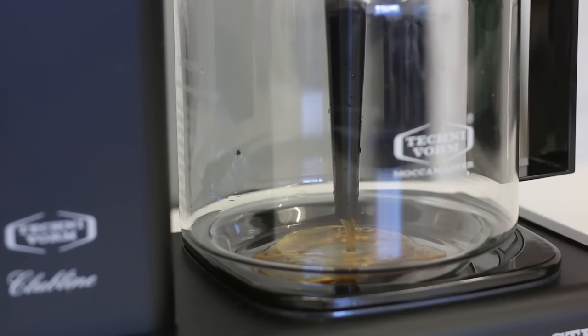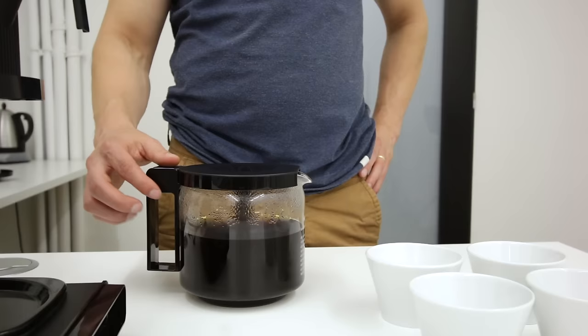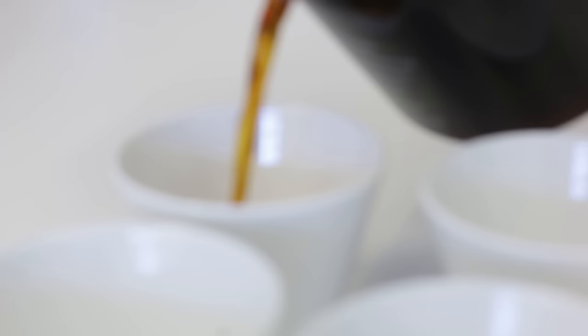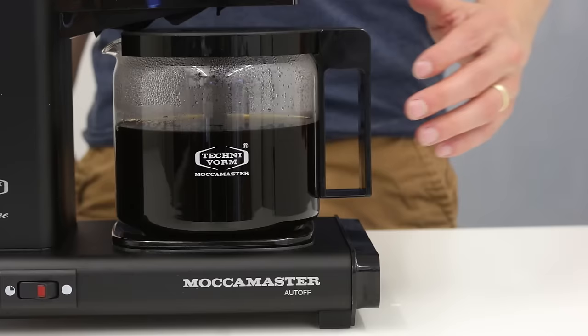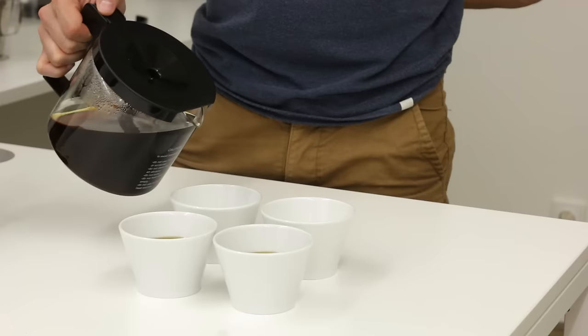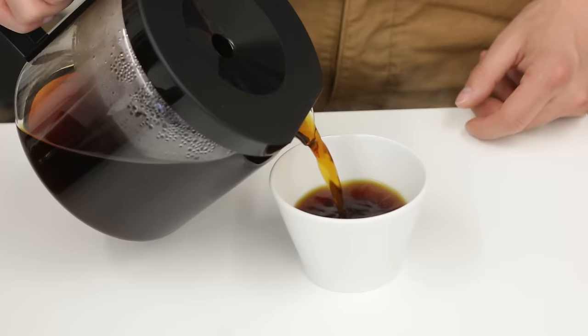The coffee starts to pour into the coffee carafe, and thanks to a special feature of Moccamaster — a pipe that goes really down into the carafe — it already mixes all the layers of coffee during the brewing process. So once your coffee is ready after six minutes, you can pour it straight into your cup and drink it right away because all the layers are well connected. You can then take advantage of the intelligent hot plate that keeps your coffee warm for an extended period of time, or you can be like us and take the carafe out to enjoy how the coffee cools down — it's up to your preference.